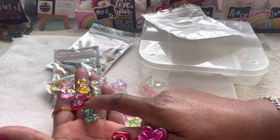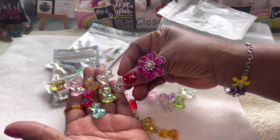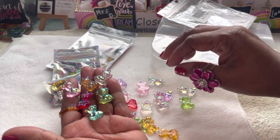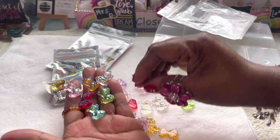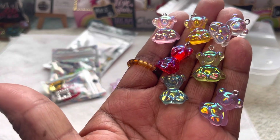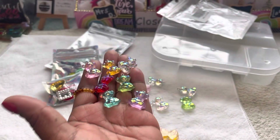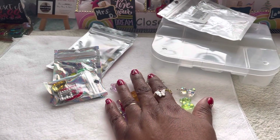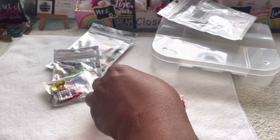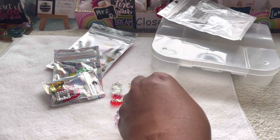They get on my nerves when they try to send you — look y'all — they'll send you all these same colors because I think they have more of that color. They're very cute, very pretty charms. But these are the bear charms. I get them from Amazon and they come in a set of 20.